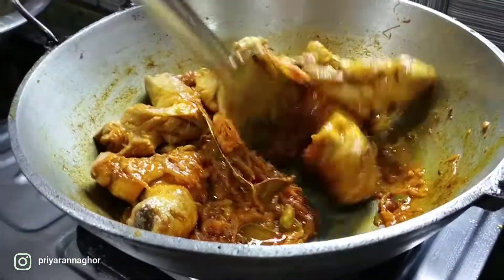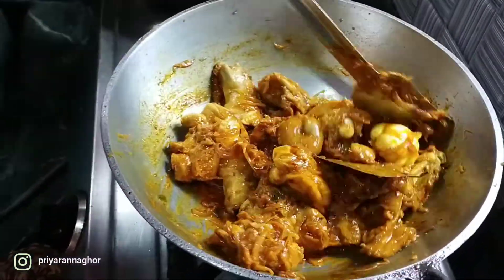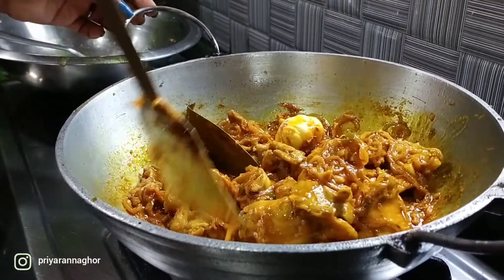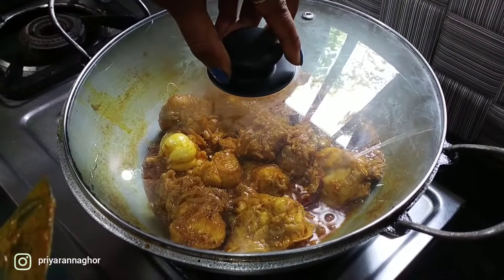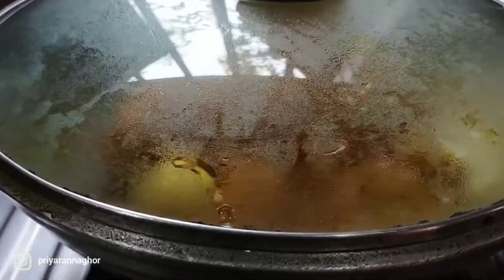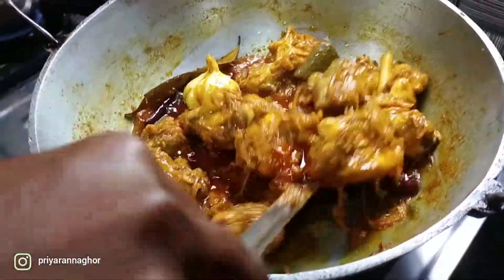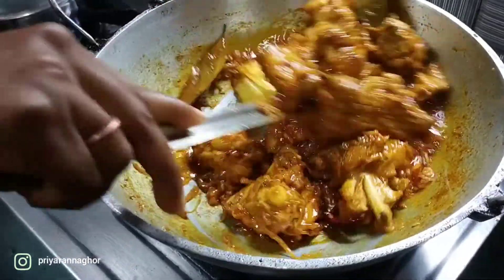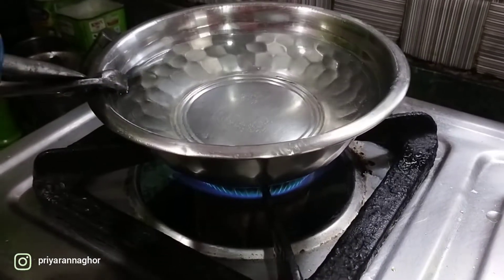Mix the bread and make it. I put the chapa in for 5 minutes and I will make the chapa.